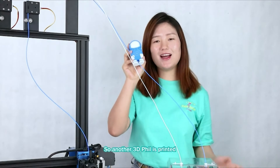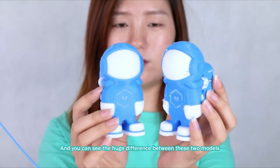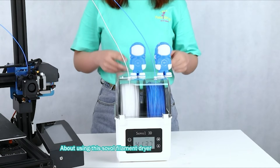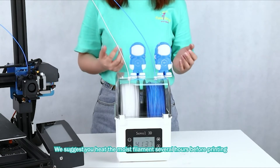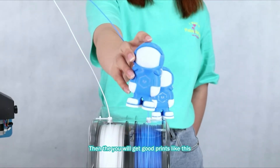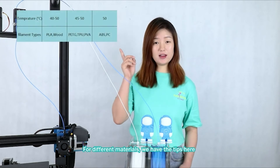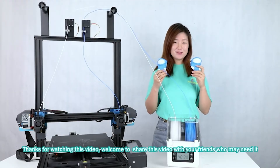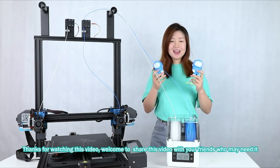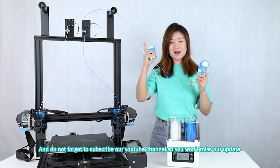Here is a failed print, and we can see the huge difference between these two models. When using this ZOA filament dryer, we usually suggest you heat the moist filament for several hours, then you will get good print quality like this. For different materials, we have tips available. Thanks for watching this video — welcome to share it with friends who may need it, and don't forget to subscribe to our YouTube channel.